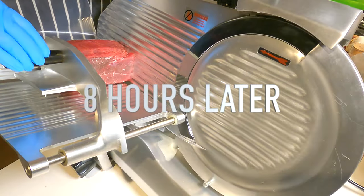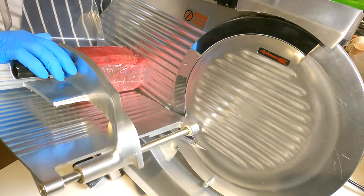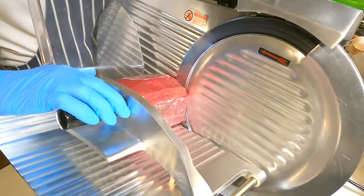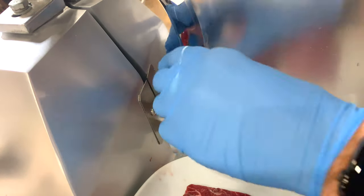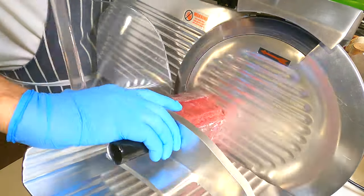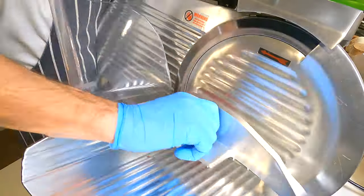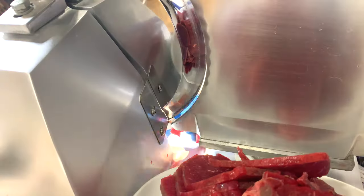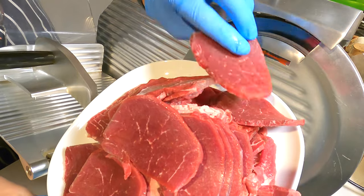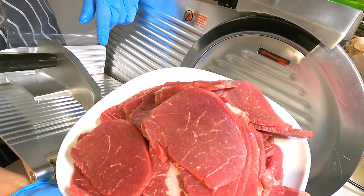This has been in the fridge now all day and I'm going to give it another go at slicing — hopefully it'll be a little bit easier. The beef had been defrosting in the fridge and it was just at that point where it was crystallized and just about frozen, and the slices went through absolutely perfectly. That is our beef jerky slices — really, really accurate slices. That's exactly what we want. Now let's get these popped in a marinade.